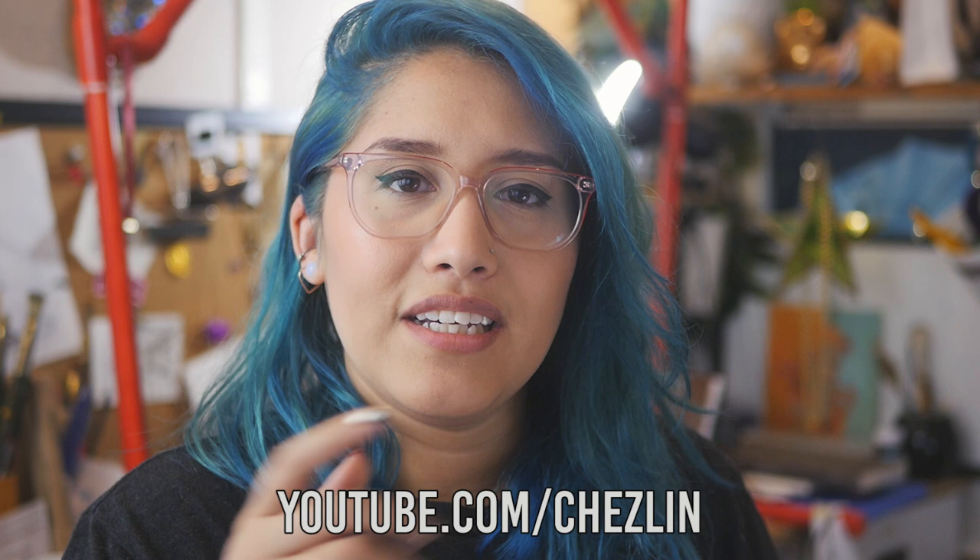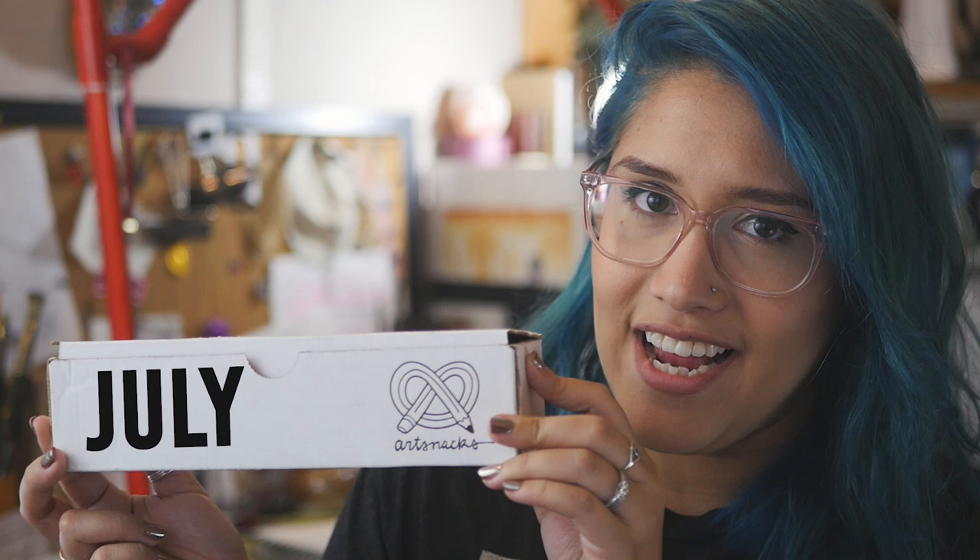Hey everyone, I'm Rachel. I make art and DIY videos over at youtube.com/cheslin. If you're interested, there'll be a link down below where you can go check my stuff out. But first, I'm here to show you guys what's in the July ArtSnacks box.